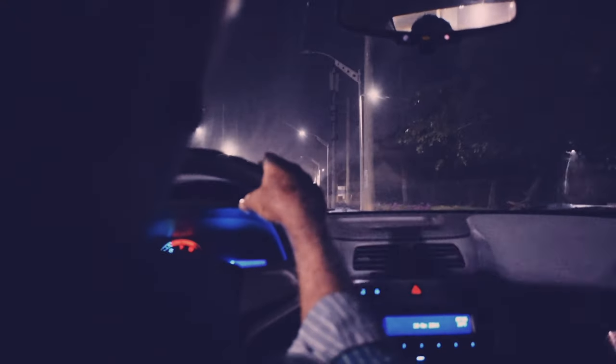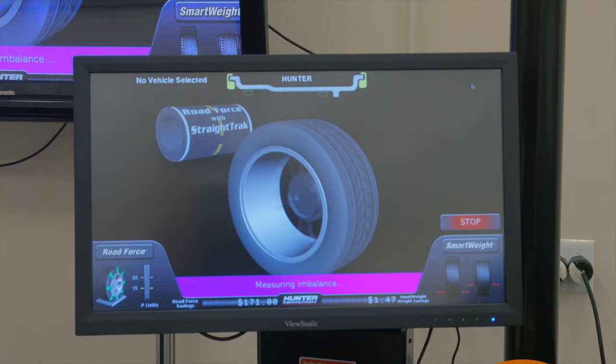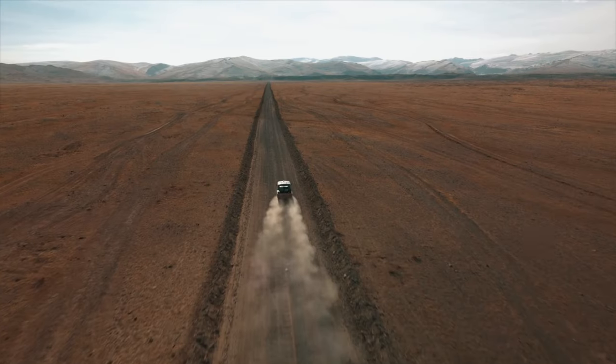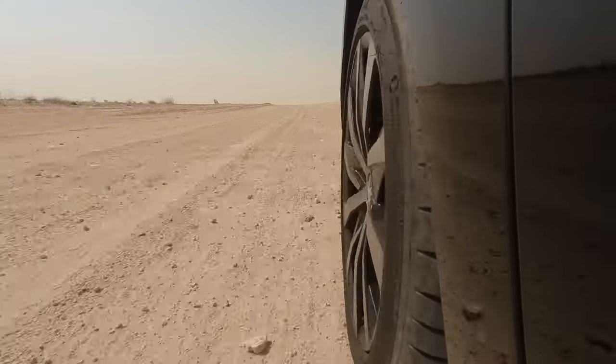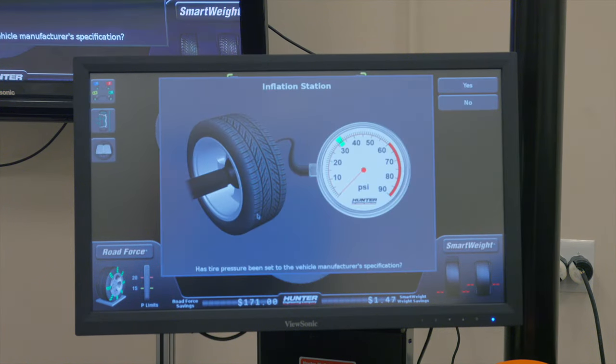If a persistent, unbalanced tire has you feeling like this guy, you're not alone. Maybe you've had your tires balanced once and then you went back to the shop and had them redo it, and you still feel a vibration at highway speeds and it's just driving you crazy. Today we're going to look at what might be wrong and how to fix it.